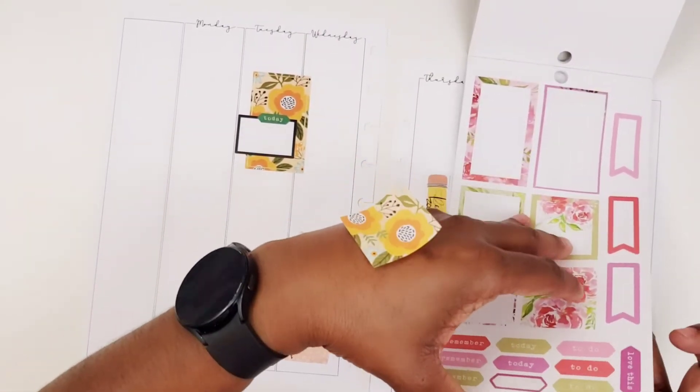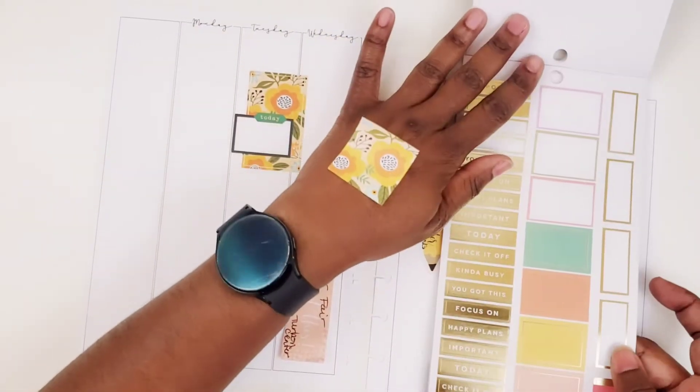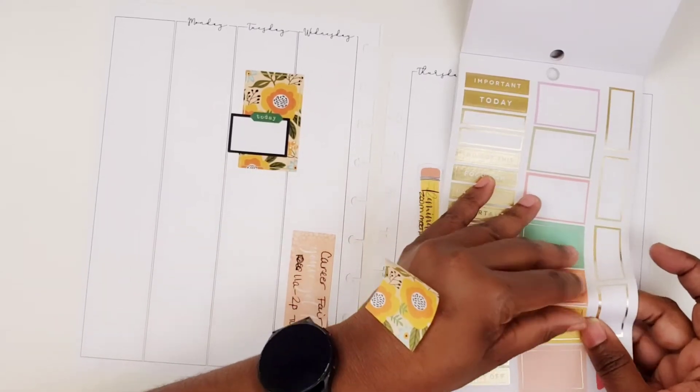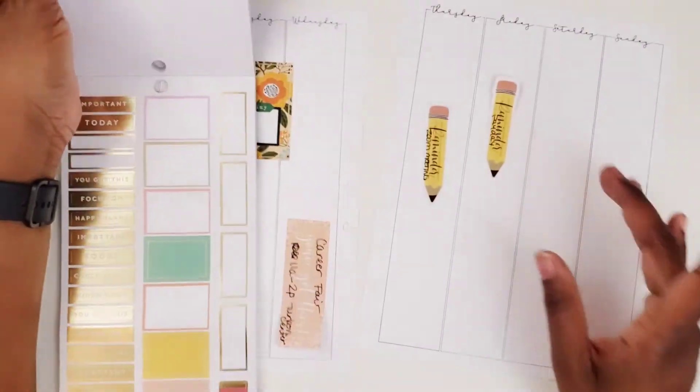Yeah, I was looking through here and I was like, man, I barely scratched the surface with this book. So I need to use what I've got, that's for sure.